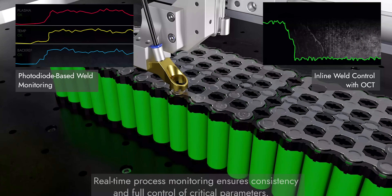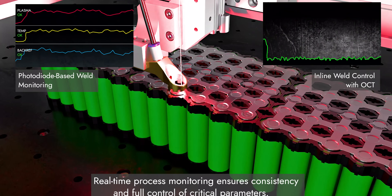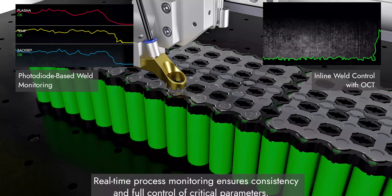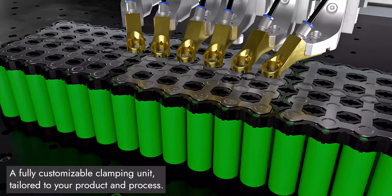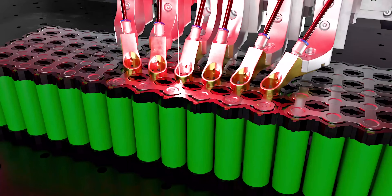Zero-gap control with real-time height detection. Live process monitoring puts you in full control of key parameters. A fully customizable clamping unit, engineered around your product and your process.